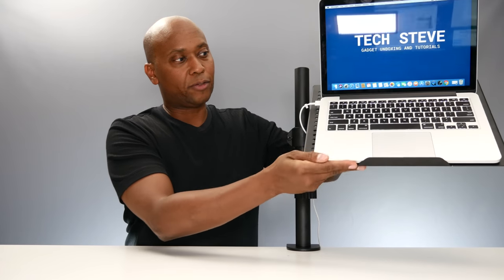So overall, this Vivo stand is very functional. It's about $42 and I'm going to leave a link in the description below. The things I like about it is that you can use it with a computer monitor or you can use it with your laptop. And as you can see, you can slide it from side to side, up and down, and it's very functional. So if you like this video, give me a thumbs up, subscribe to my channel, and I'll see you on the next one.